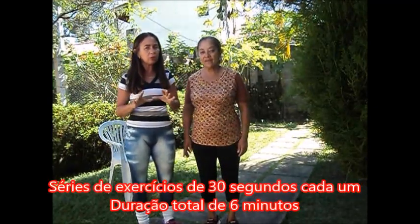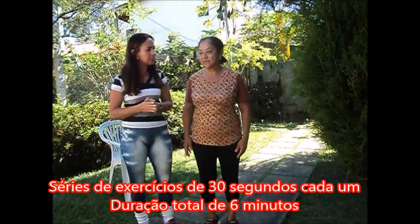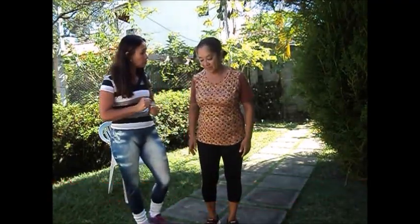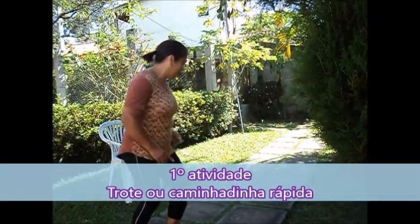Vão ser uma série de exercícios, eu dividi em 30 segundos cada um, com um total de 6 minutos. Nós vamos desenvolvendo as atividades. Vou pegar o cronômetro e nós vamos começar com um trotezinho — uma caminhadinha rápida para lá e para cá — e assim a gente vai modificando. Pode começar, Bila, fazendo o trotezinho.